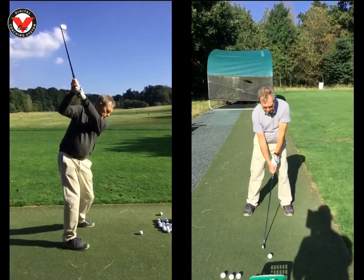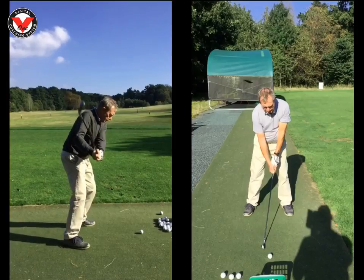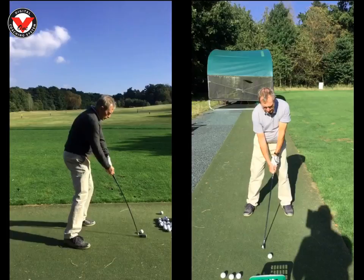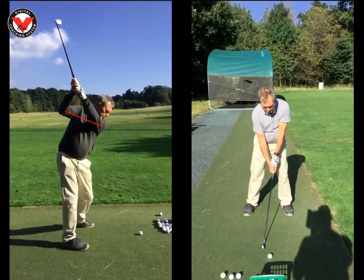Because the arms are too upright, when you come down the shaft is going to be a tiny bit upright as well, and that's why your dispersion was a little wild. You'd hit the odd pull left with a draw, a couple of straight ones, a few blocks to the right, lots of thins — it just wasn't very consistent.